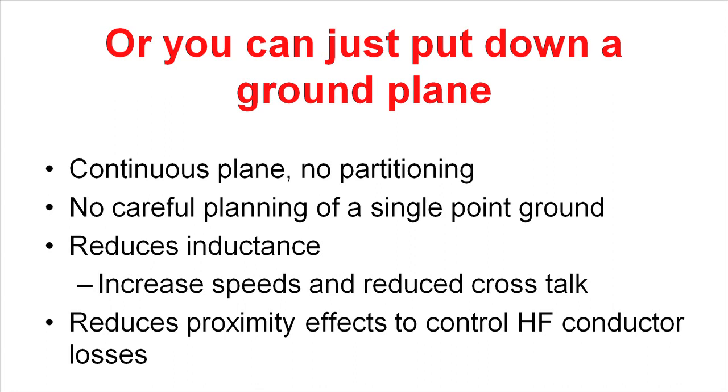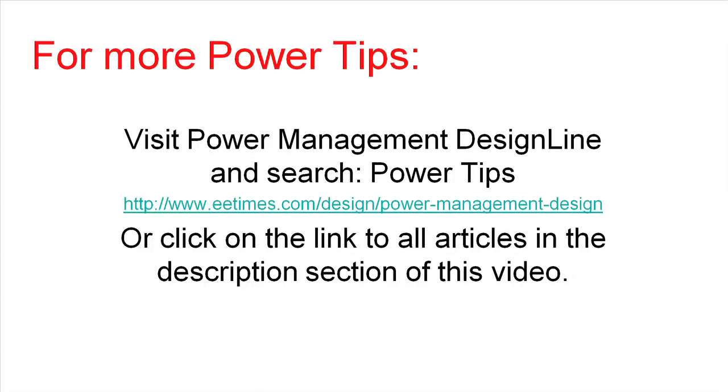But if you're stuck with a single layer PWB, you're probably stuck with one of the first two methods of grounding. Thank you for your attention. Look in the power management design line and search on Power Tips if you'd like to see more of these videos, or click on the link to all articles in the description section of this video.